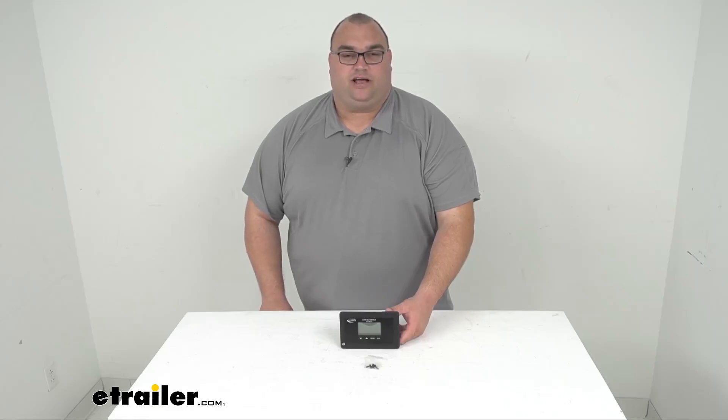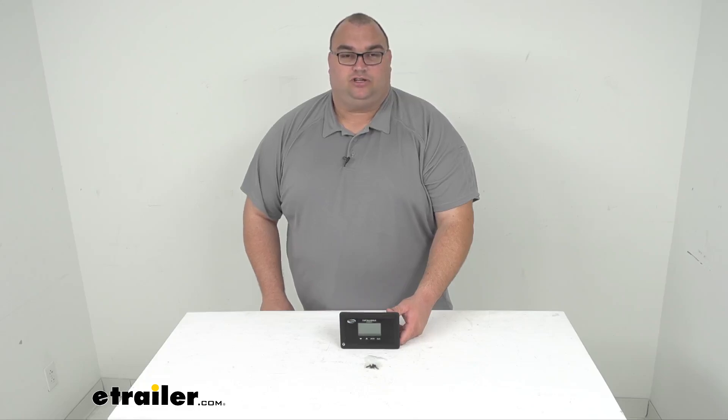Hi everyone, Steven here with eTrailer.com. Today we're looking at this Go Power PWM Solar Charge Controller with built-in Bluetooth and an LCD display. It's considered a single bank, 30 amp, running on 12 volts.